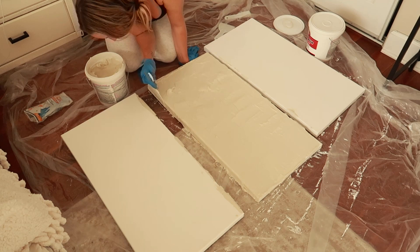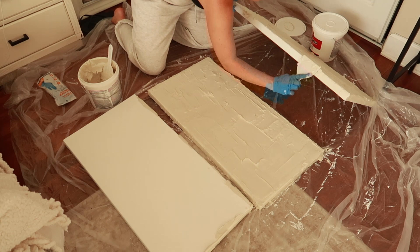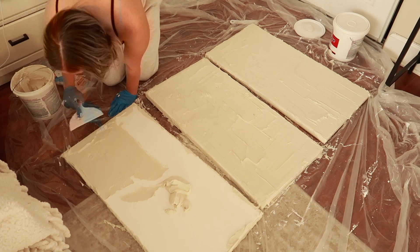It can be imperfect and it still looks amazing. I just created some texture with these — I didn't do any crazy designs, I just went over them. I also got the sides of it so I didn't leave any part of the canvas that shows on the wall untouched.